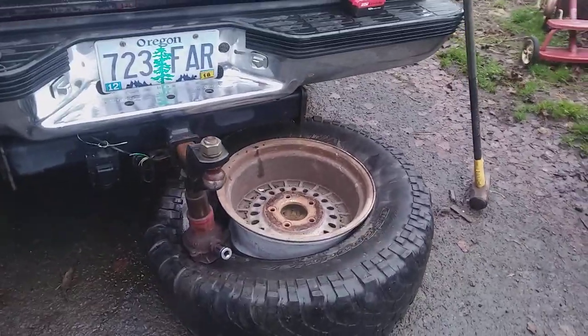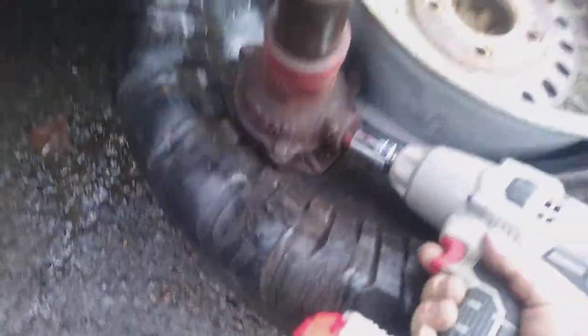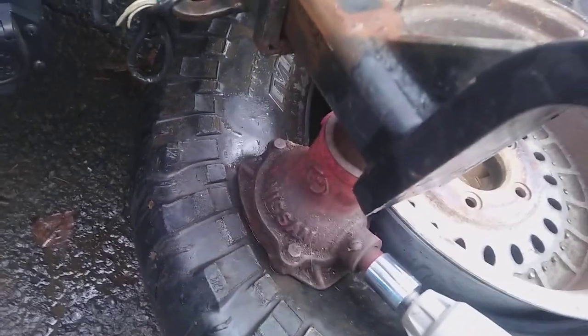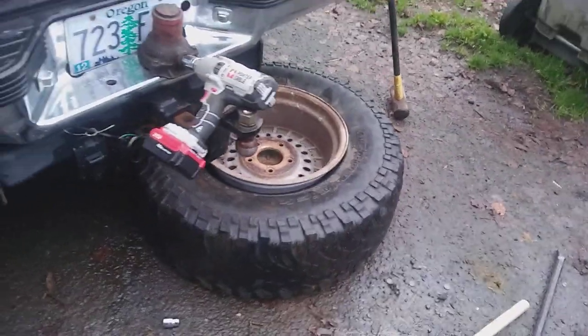What I did here is I have an old screw jack and I attached the impact to the screw jack — if I could do this with one hand — and you can see it just compressed that down, and voila.